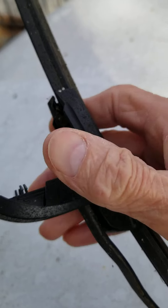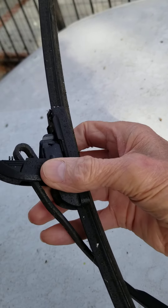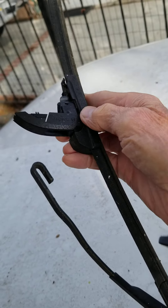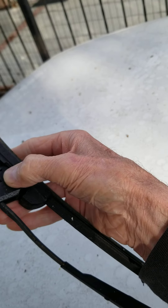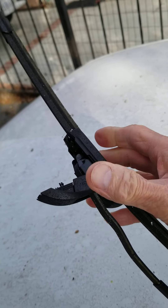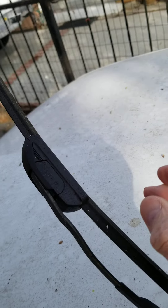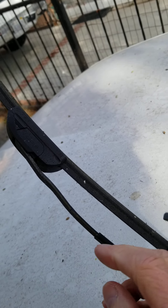What you do is take where the serrated area is and squeeze it together, and it will open up just like that. Then you take this and slide it back, and go ahead and take it off like this. Take your new one and put it back on here — make sure you get it all the way up inside the hook — and it will snap. Then go ahead and close this.